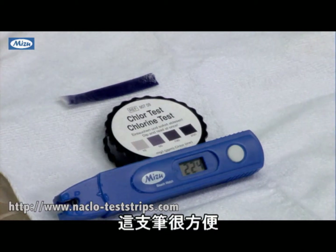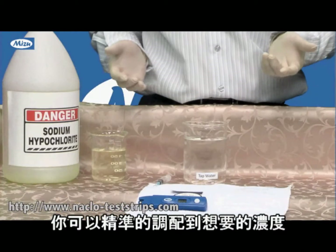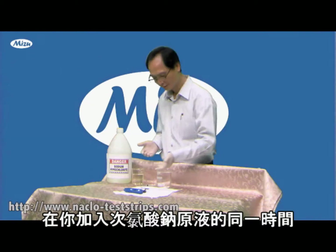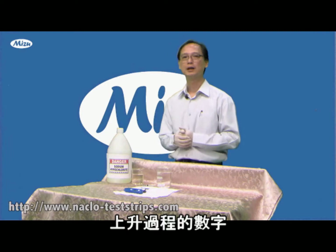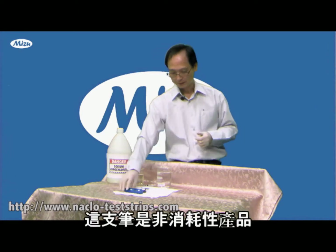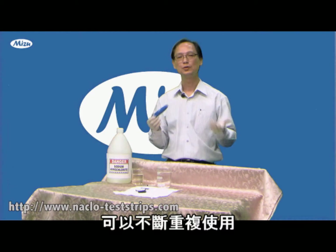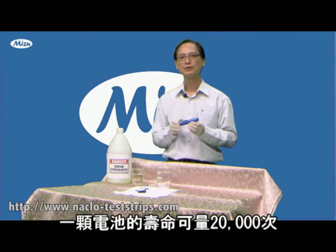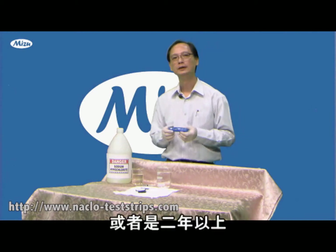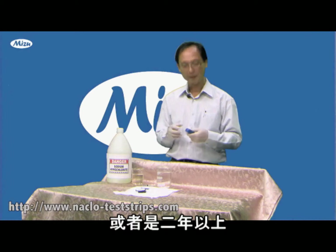This pen is very convenient — you can target whatever concentration you want, then add the sodium hypochlorite while measuring to reach that number. This pen is a non-consumable product; you can use it again and again. The minimum number of measurements is 20,000 times, or at least a two-year lifetime on the battery.